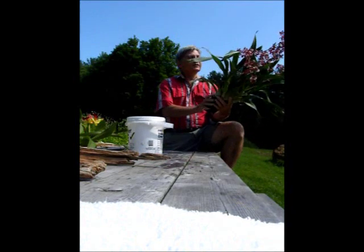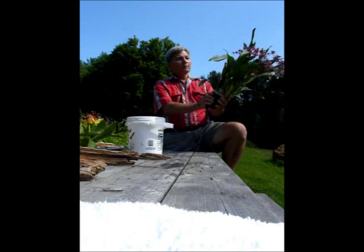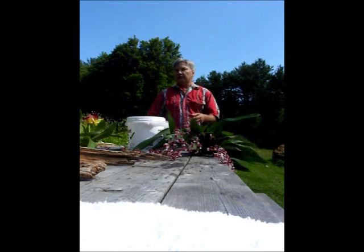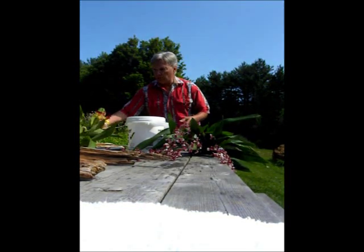Hi, I'm Jerry Miola, and we're going to take an orchid and mount it. Most orchids that we grow are epiphytes — they grow on tree branches naturally. So when we put them on a tree branch, first they look very good, and second, they grow very well.